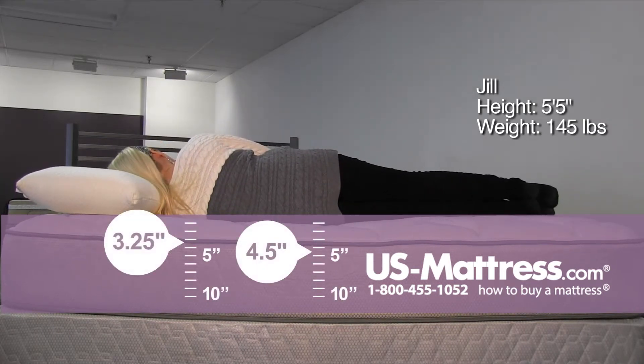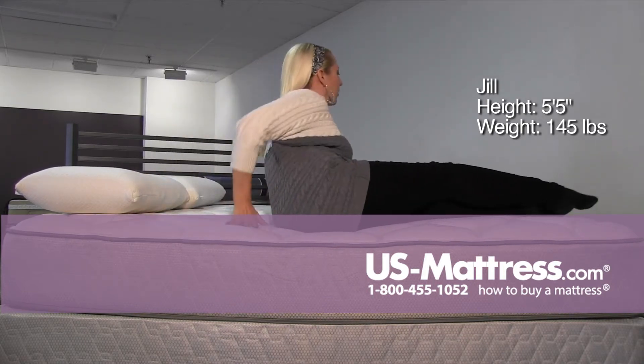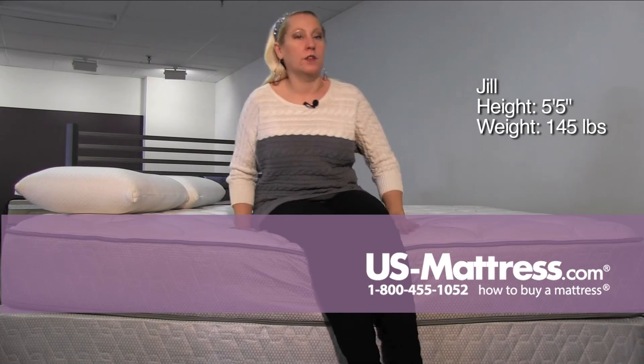And on my side, I think over time you could have some pressure point issues on your side because it is a little on the firmer side for a plush, but overall, a pretty good feeling mattress.